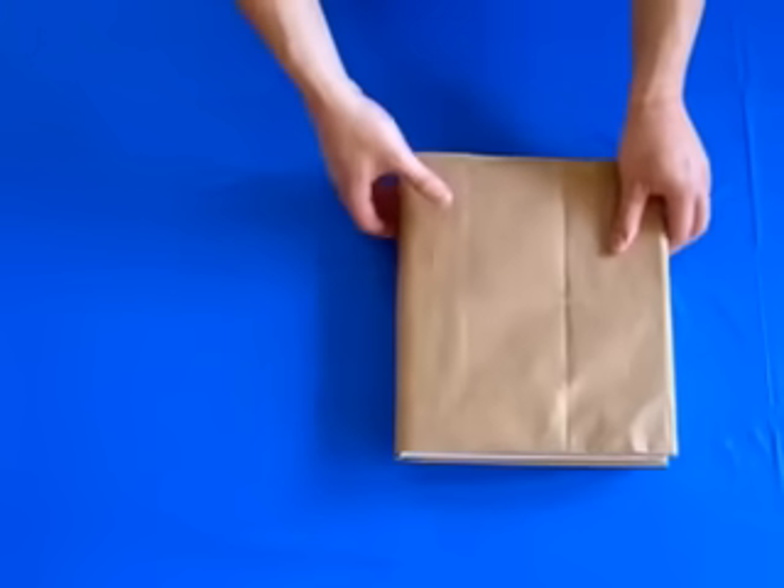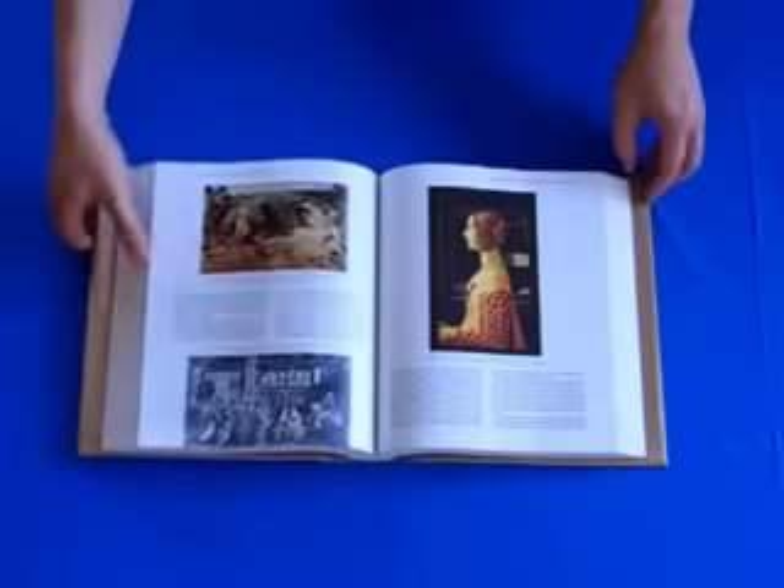Finally, open your book and check it out. You are done. Thanks for watching. To learn more, visit us on the web at about.com.